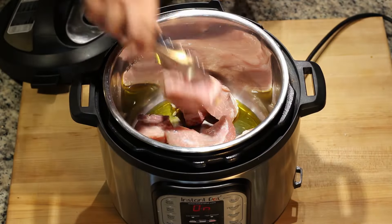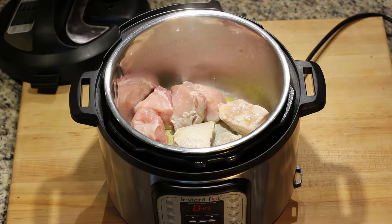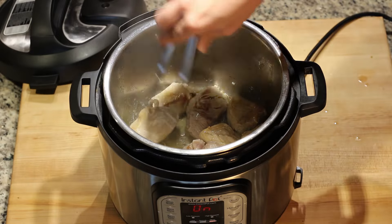Let's start by searing our meat. Add some oil to your pressure cooker and sauté the meat on high until you notice it browning. Don't worry about it being raw, as we will cook it later on.